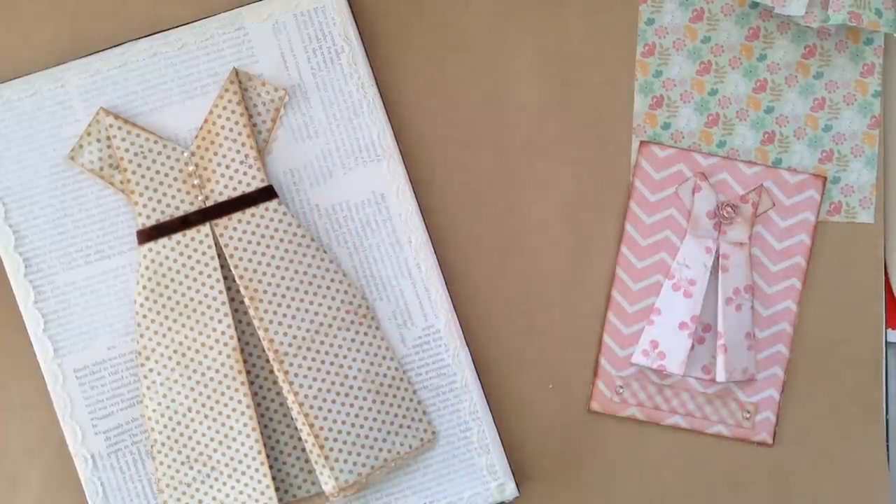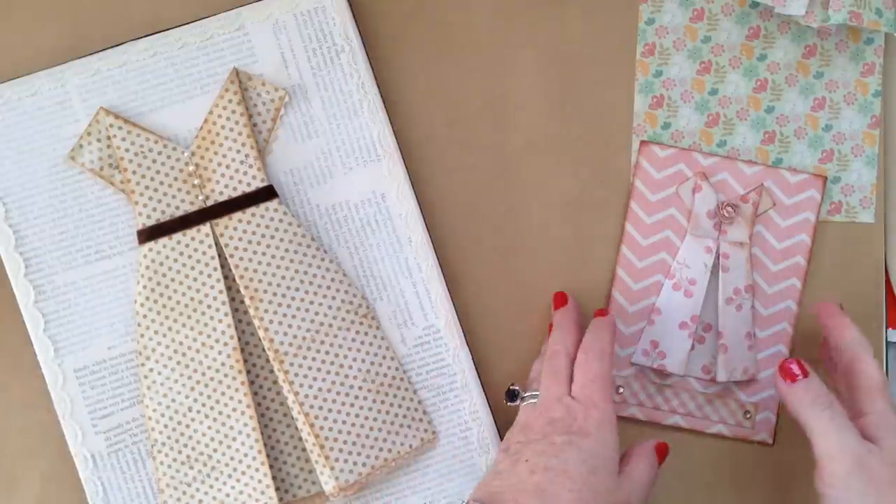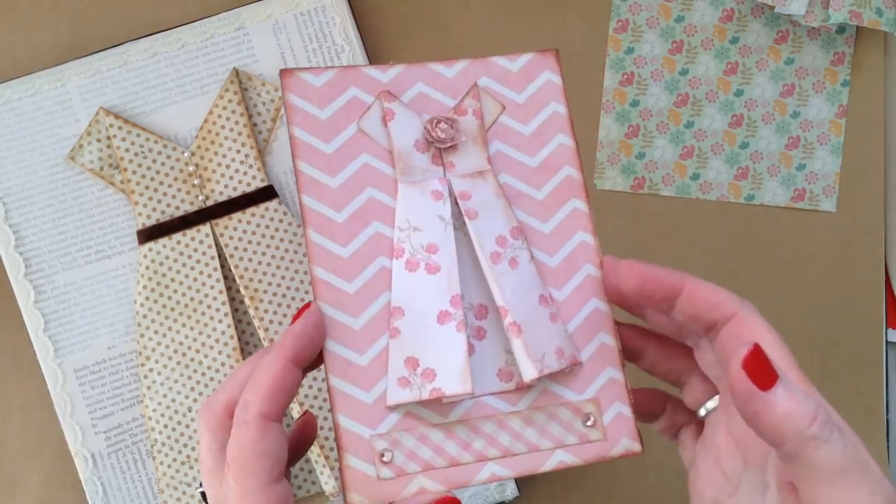Hi guys, it's Michelle here. I just want to share today a little paper fold dress that I made. I shared this on Instagram and a lovely lady called Princess Ladybug asked me how I made it, so this is for you. I make it very easily and what I've done with it is make it into a card.